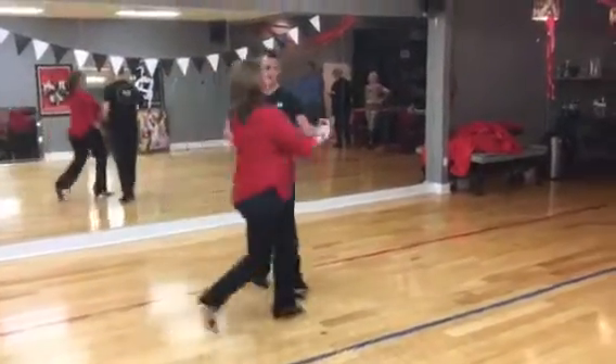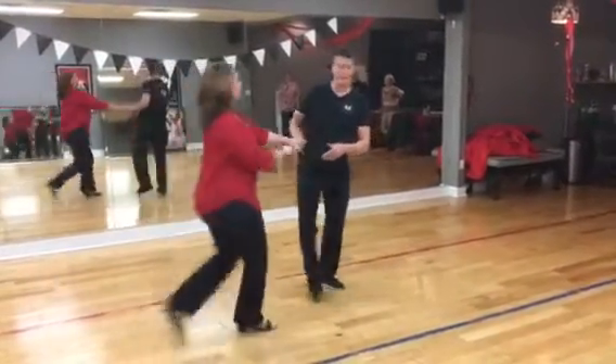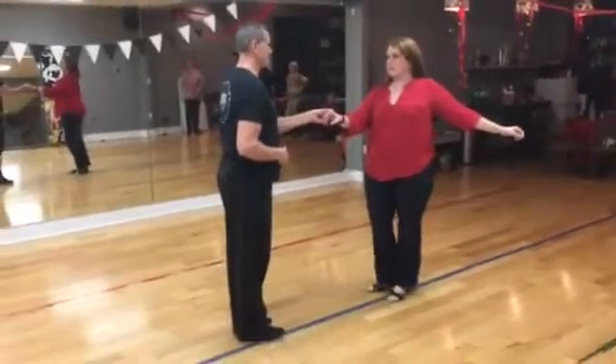One, two, three, and four, five, six, seven, and eight. One, two, three, four, five, six, seven, and eight. A one. Here we go.